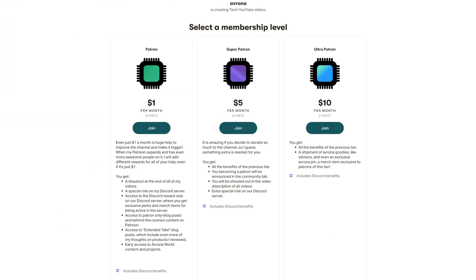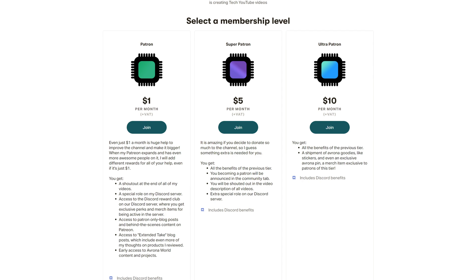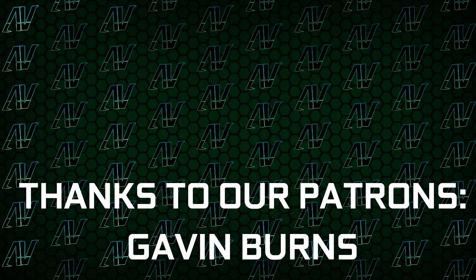And while you're still here, maybe check out our Patreon, because even a single dollar a month truly goes a long way — and you get awesome perks as well.